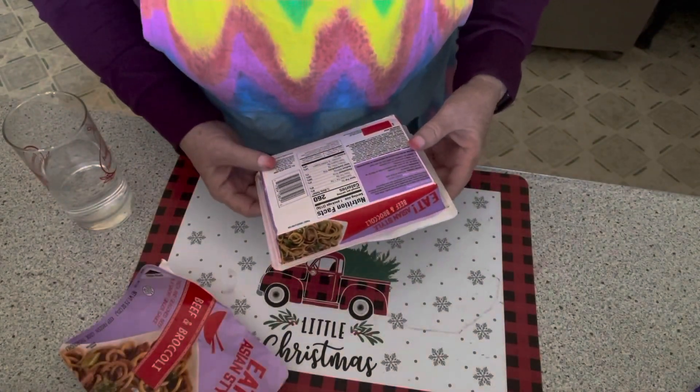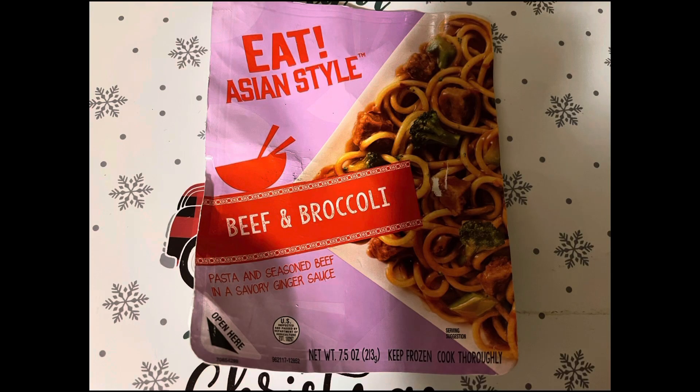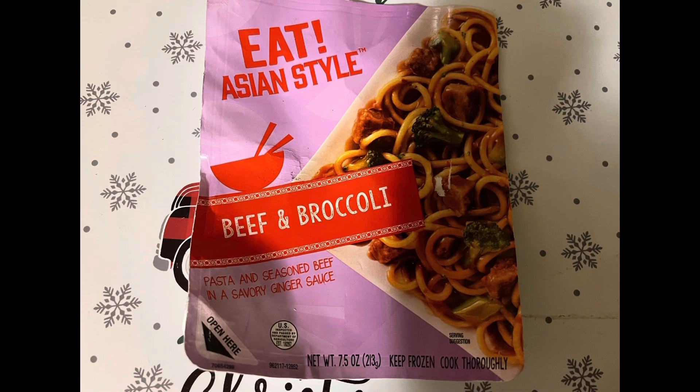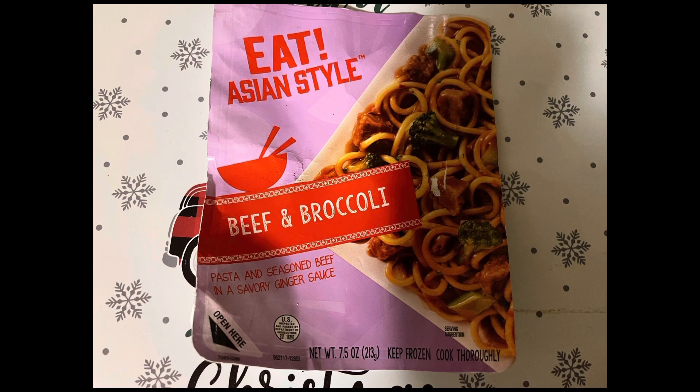My camera went out on me — went black. So: this beef and broccoli pasta with savory beef ginger sauce had so much ginger flavor, too much ginger, and hardly any broccoli. I would not recommend this at all. I had bottled water with it — I ended up buying a six-pack at Dollar Tree. They have them and it's such a great bargain, oh so good.